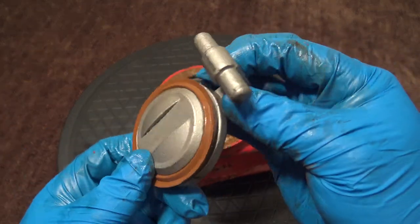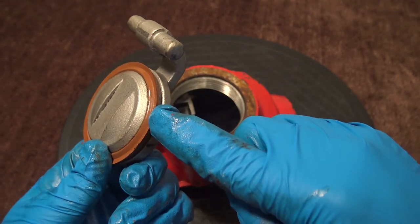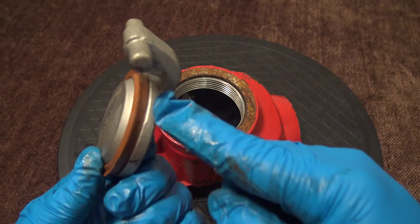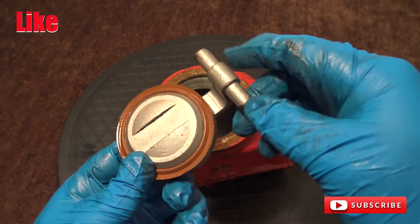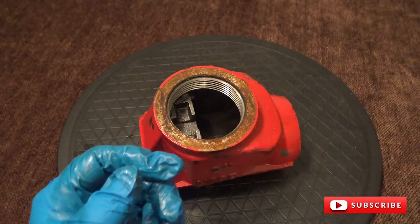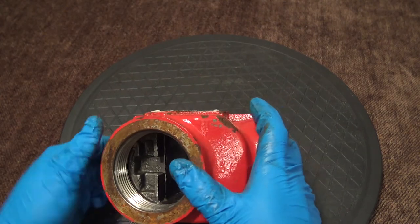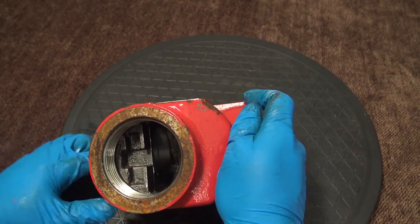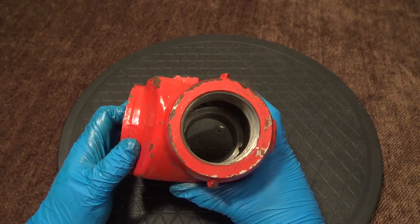Here you have the clapper. As you can see, it is one solid piece with an o-ring on top. This is the o-ring that creates the seal. Here is the body with everything removed. There's the slot for the clapper on top. Inside right here is the body seat sealing surface — this is where the o-ring will sit and create the seal.